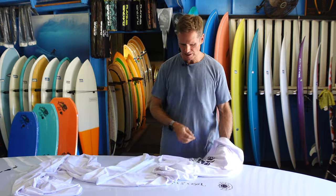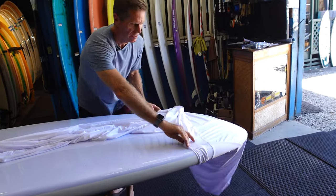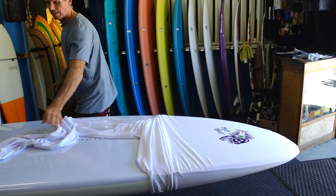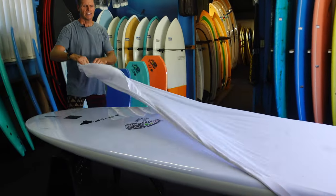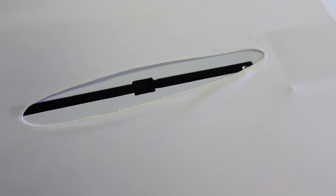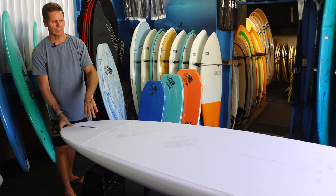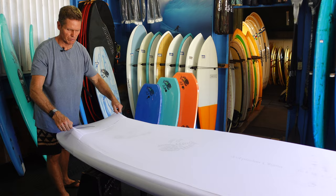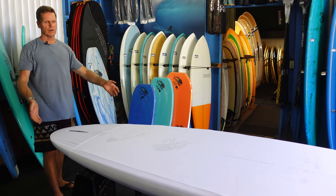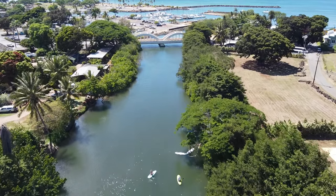It's really easy to put on — you just slide this end over the nose. It has doubled-up Lycra on the nose, then slide the other end over the tail. You can use it with the fin attached; it has a cutout for the center fin right here so you can leave the center fin attached. Even the side fins attached will work — it'll just stretch over the side fins, and the whole bottom of your board is protected from UV rays. It's a tight fit.